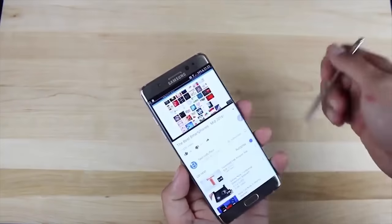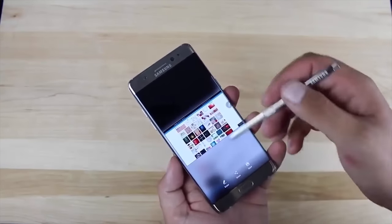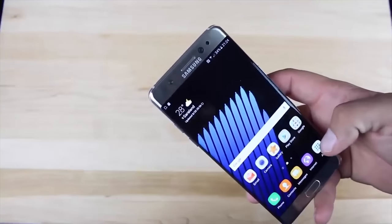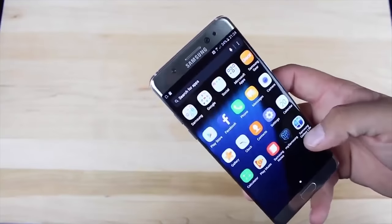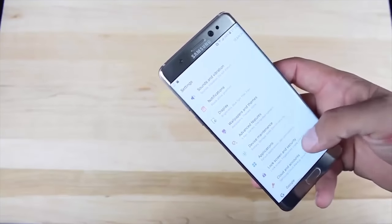Let's also talk about the security that this phone has. Of course, the fingerprint scanner — that's old news. But one of the things it has that's really cool is the iris scanner. This thing is going to actually look at your iris on your eye and that's how you're going to get into your phone. Let's see how it works.